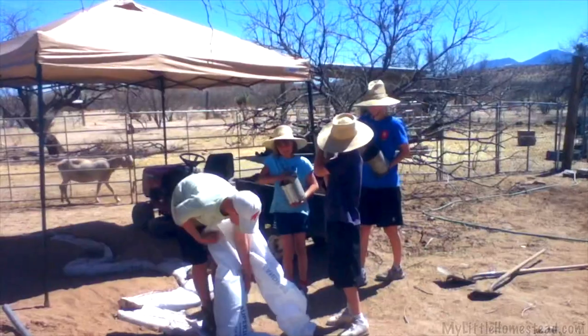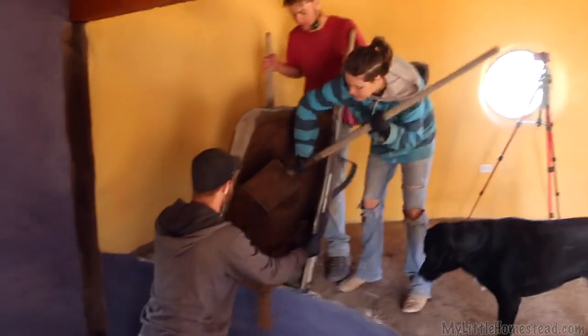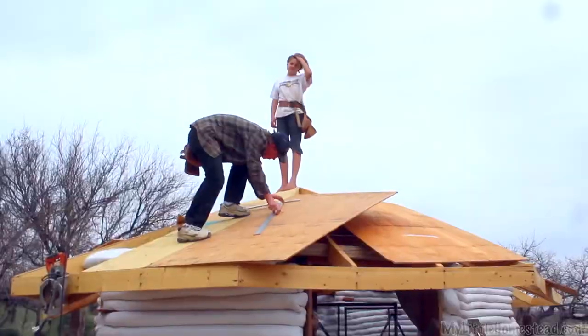In building with earth bags, we discovered our family thrived creatively and grew stronger by working side by side. We welcome you to be part of our family for this week's adventure.